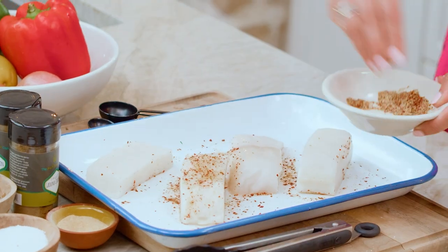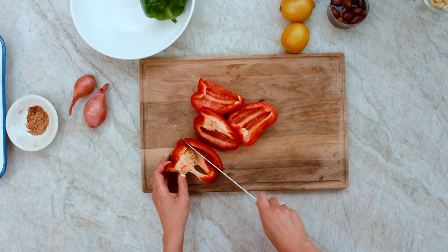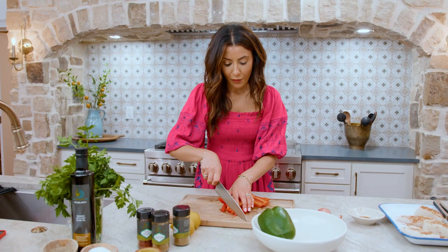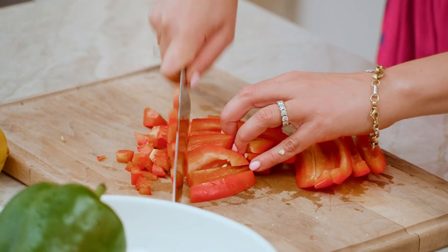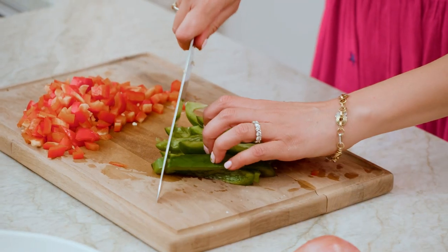Beautiful — already flavoring the fish. Gonna leave it aside for a moment and work on the veggies. Just chop them up: first cut them into strips, then take your knife, point it down, and chop away. Two different colors — I'm using red and green.